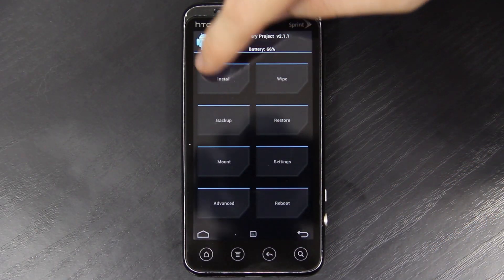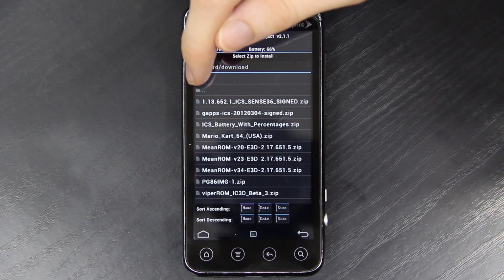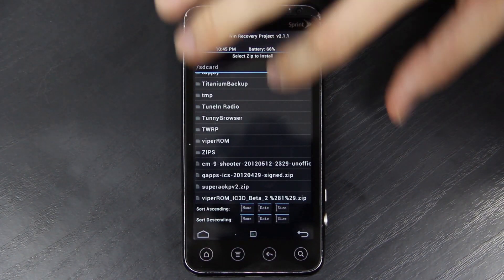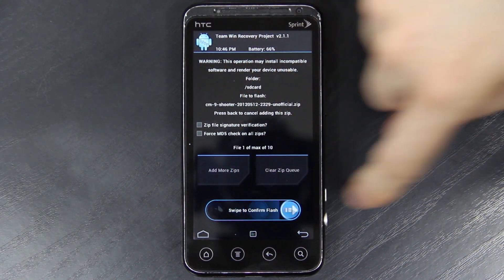Now we're just going to go back, choose install, find where it's at. We're in the download folder, we need to go back one. I have it on the root directory — CM9 shooter, posted today — and then install.